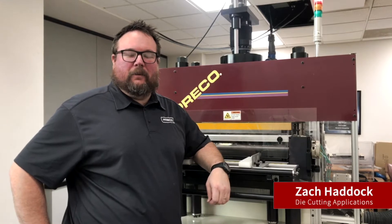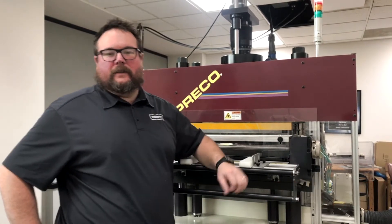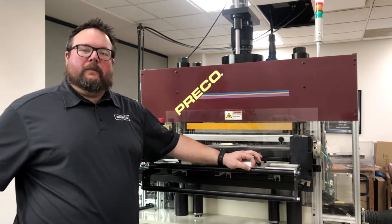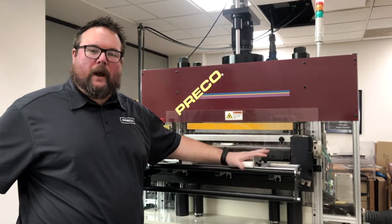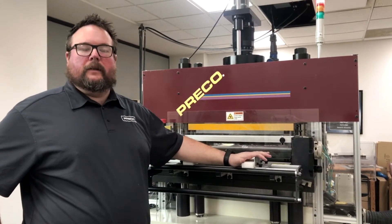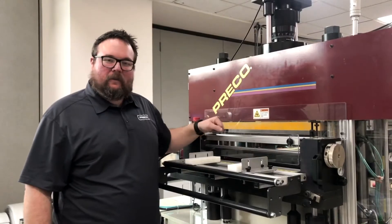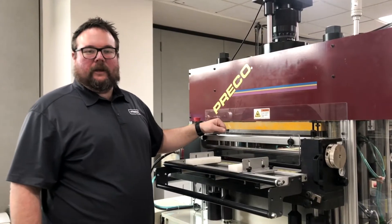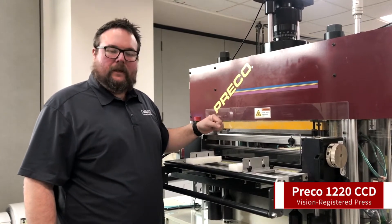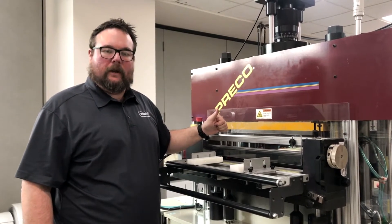Hi there, I'm Zach Addick with Preco's die cut division here in Lenexa, Kansas. This is going to be the first in a series of videos we do called Tech Tips. Today I want to talk to everybody a little bit about how to do proper make ready. Proper make ready is going to minimize your labor and maximize your job changeover. The press we're going to be working on today is a Preco 1220 CCD vision registered press, but the make ready process is the same no matter what sort of Preco you're running on.